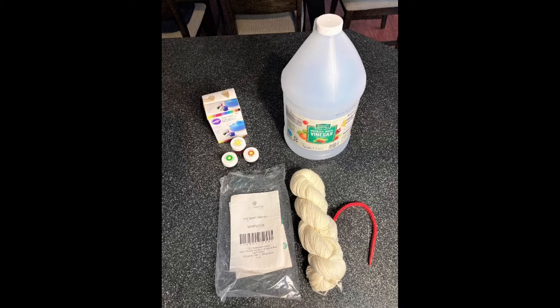I also like to use a reusable zip tie that I got at a hardware store — you can look around at your local hardware store to find reusable rubber or nylon zip ties. And you also need heat, which I'm going to be using my stove, but you could use the microwave or even do solar dyeing, though that's really easier to do in the summer.